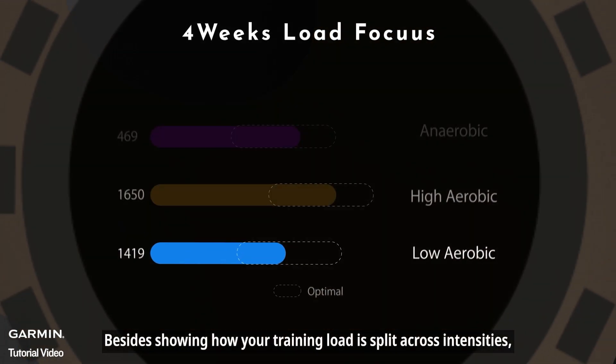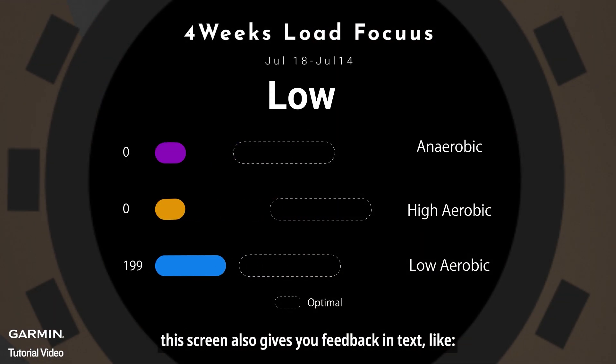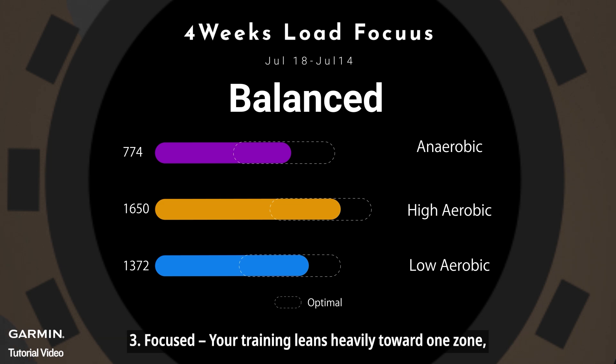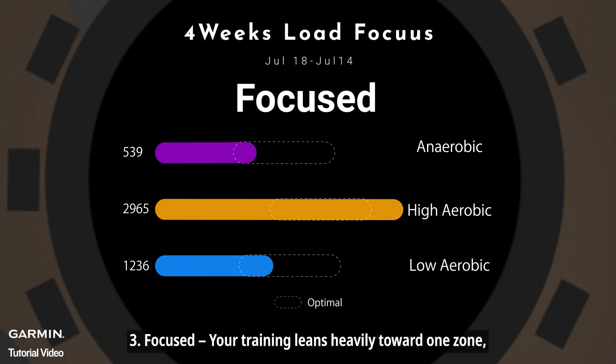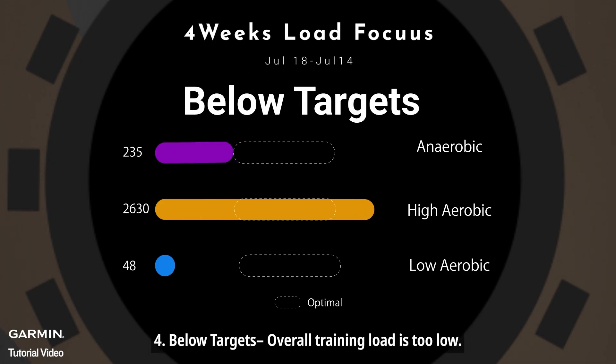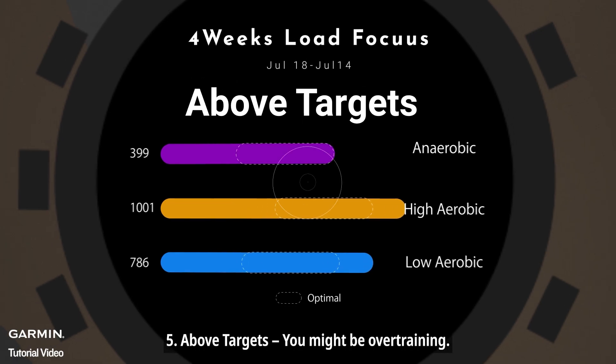Besides showing how your training load is split across intensities, this screen also gives you feedback in text. 1. Low — one of the training intensities is too low. 2. Balanced — your workouts cover all intensity zones pretty evenly. 3. Focused — your training leans heavily toward one zone, like lots of low-intensity work. 4. Below targets — overall training load is too low. 5. Above targets — you might be over-training.